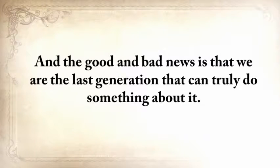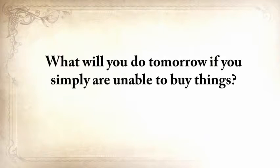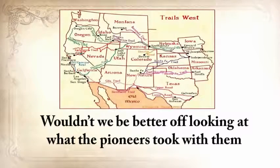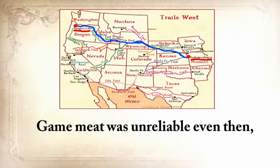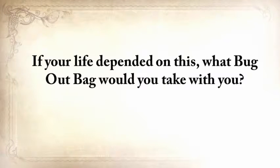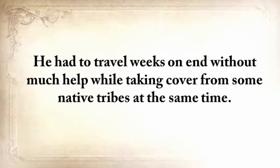We're the last generation that can truly do something about it. We no longer know how to live without refrigerators, cars, phones, or supermarkets. What will you do tomorrow if you simply are unable to buy things? I sometimes think we're kidding ourselves with our bug-out bags and three-day food rations. Wouldn't we be better off looking at what the pioneers took with them when they traveled from Independence, Missouri, all the way to Oregon City? Game meat was unreliable even then, so they didn't make that five-month journey counting only on that.